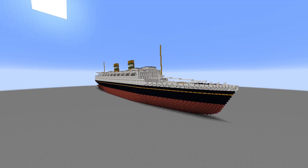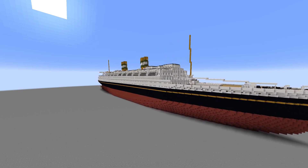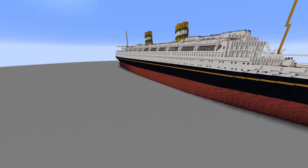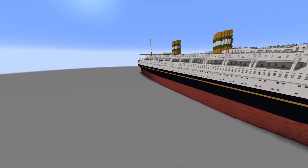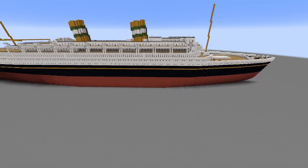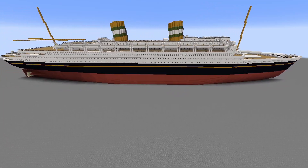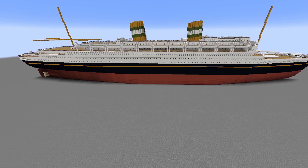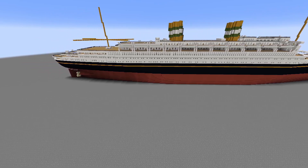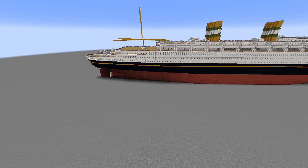Hey guys, MC Shipping here. Welcome to this preview of my brand new SS New Amsterdam — I think it was SS, or MS, I don't know, it's an abbreviation — from 1937. This has been requested for a long time, so I finally went ahead and did it. I just want to give credit to Chris — I don't know what his YouTube name is, but he's on the Pipkin server. He gave me a whole bunch of reference images and deck plans, so big shout out to him, thanks a lot.